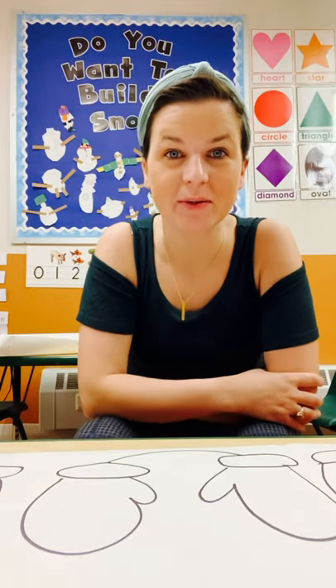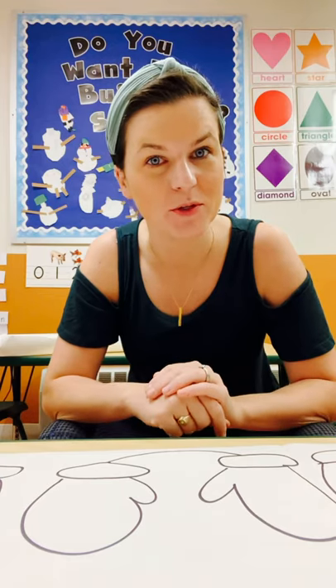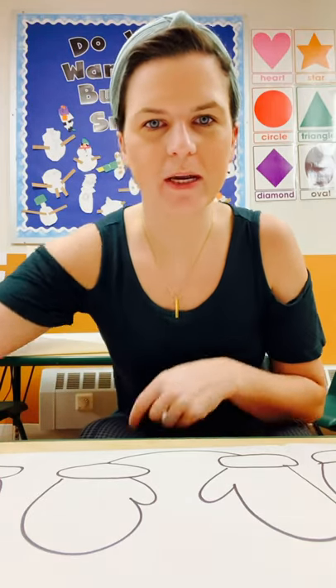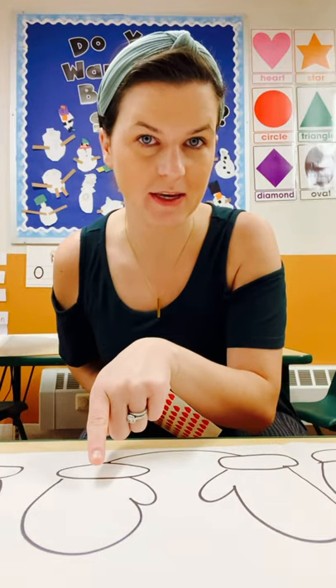Good morning, Tiny Talkers. It's Nora Lewis from Blue Crew School. I wanted to show you a really quick, really easy tip you can do at home. I'll use the marker and you're going to draw two mittens connected. Basically your plan is you are going to decorate one mitten and your child needs to make the copy.